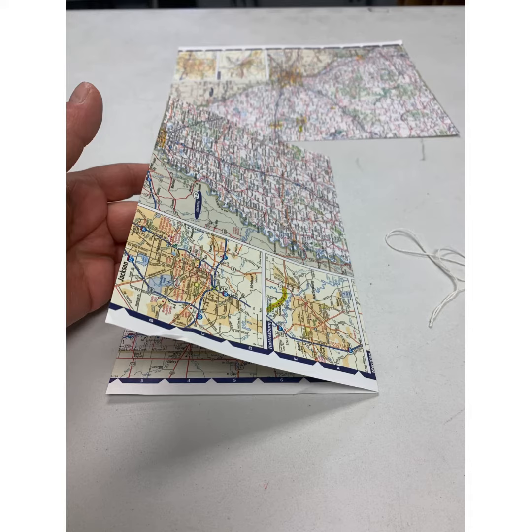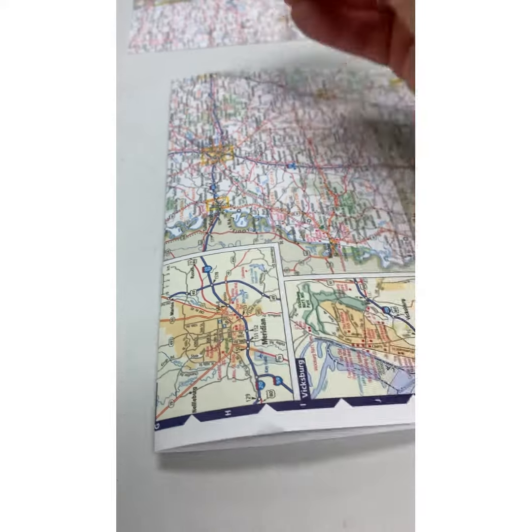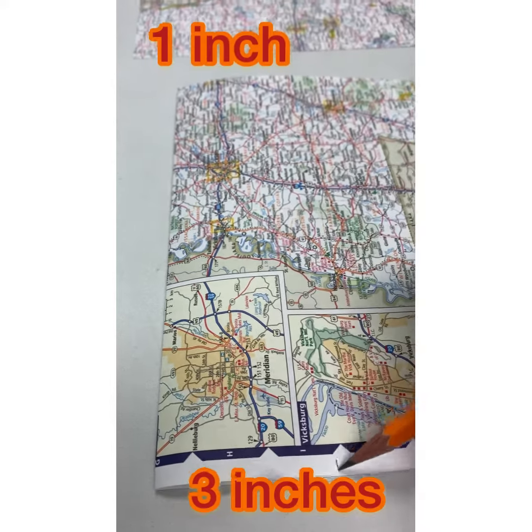So the first thing you're going to do is take one of your pieces of map and fold it in half. We're going to have it so the long ways is going to fold over, kind of making it look like a book.